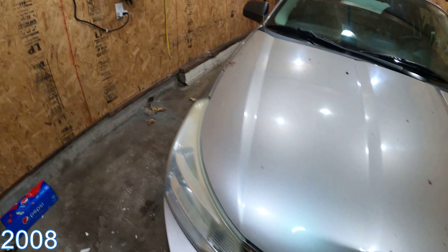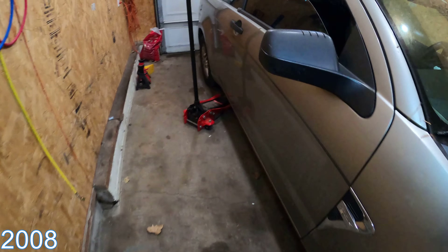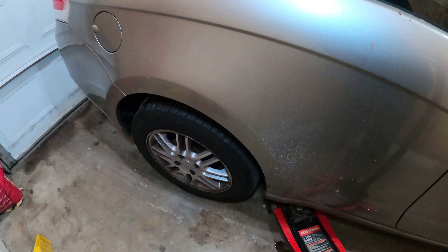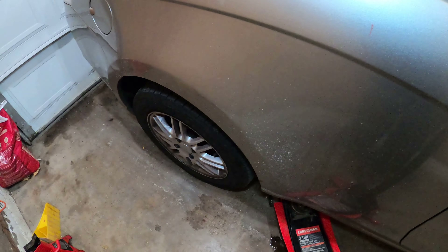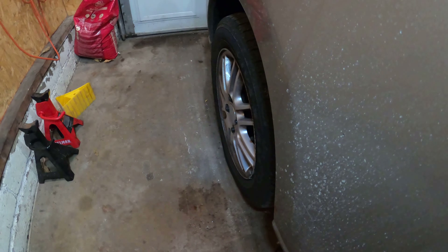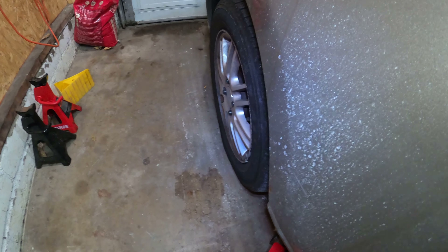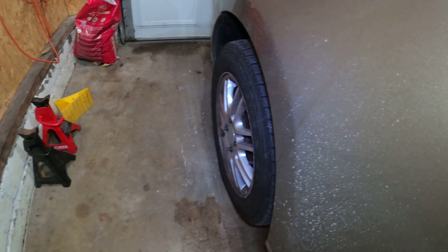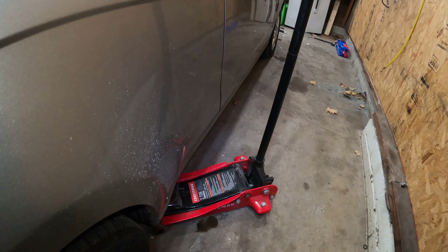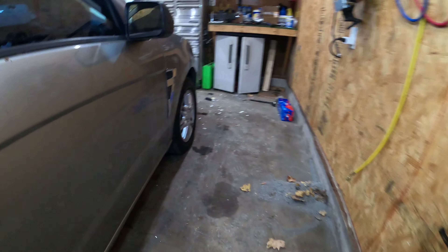Got ourselves a Focus — I don't know what year, it's older. They've got a problem with some rubbing coming on from this rear right tire. If you kind of look sideways here, I can tell it's leaning quite a bit. I guess on camera I can't really see, but let's go get this car jacked up and see what's going on here.